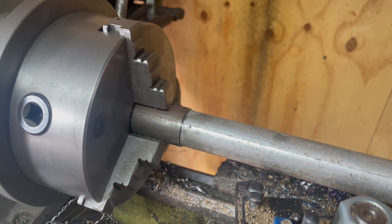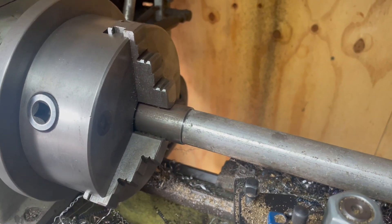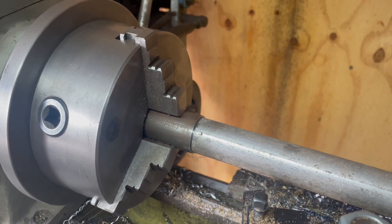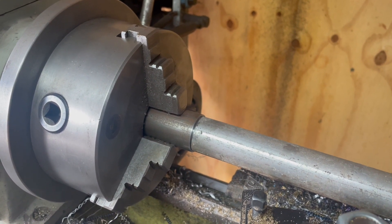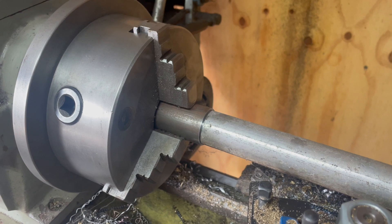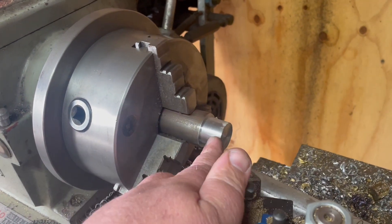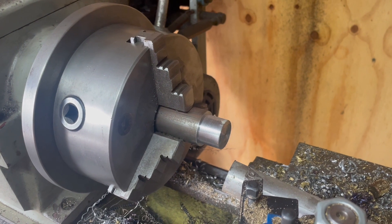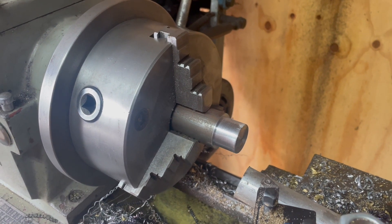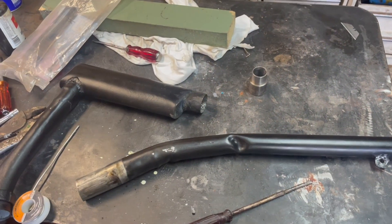I've got a couple of choices: I can weld this pipe to this fitting, which isn't the worst idea, or I can cut some 15 mil slits and put a pipe clamp over it — that's probably my first choice, so I can take the end pipe off or make another one if I mess this up. I'm probably going to bore a 24 mil hole, which leaves two mil either side of that fitting. It restricts the pipe slightly but marginally — not going to make any difference. The object is to get it to run and make it look better.